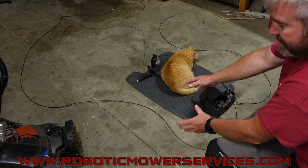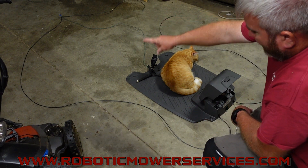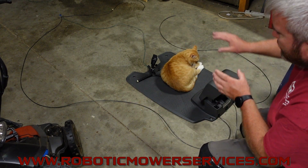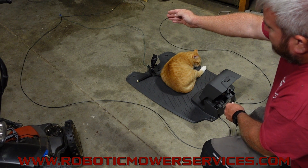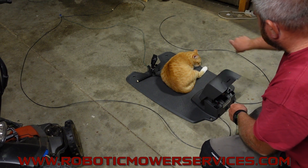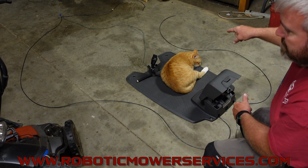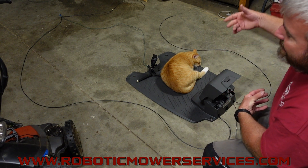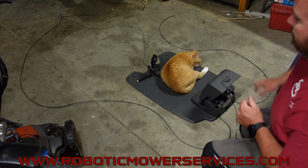If we get a solid green light, we know that everything from our guide wire back around our boundary wire to the charging station on this side is good. So we know that from where our guide wire connects into our boundary wire, from there back around on the other side somewhere is our bad spot. It's not going to tell you if there's one or multiple breaks, or if it's a clean cut or just high resistance, but it's going to help you narrow it down.